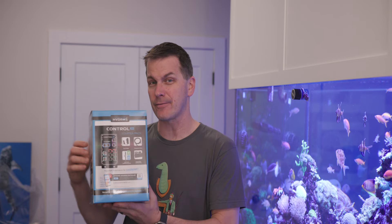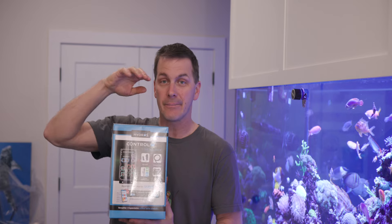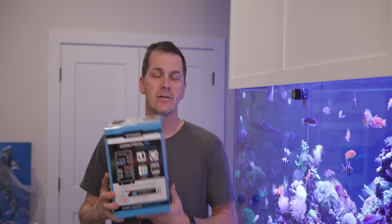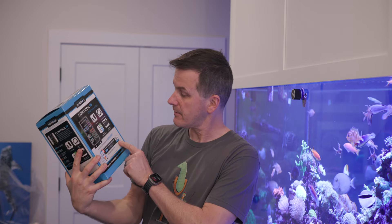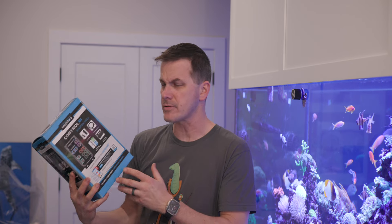So today I'm gonna set up the Hydros Control X starter pack. I've got the brain, I've got a four-strip power control bar, I've got a pH probe, temperature probe, and the power brick that powers the brain. There's a nice QR code on here — I'm gonna scan and see what that's about. Looks like I've got to download an app first, so let me go ahead and do that and set up my account.